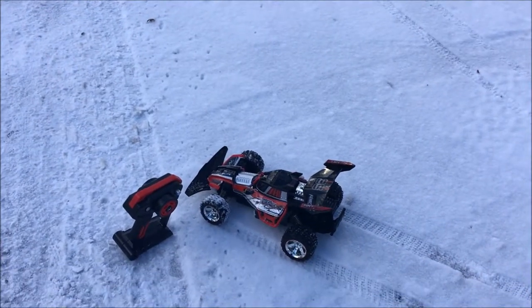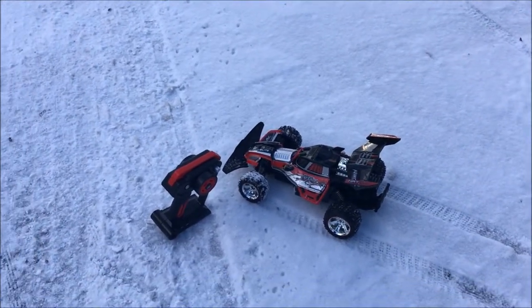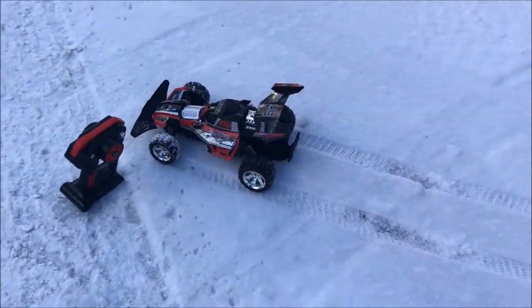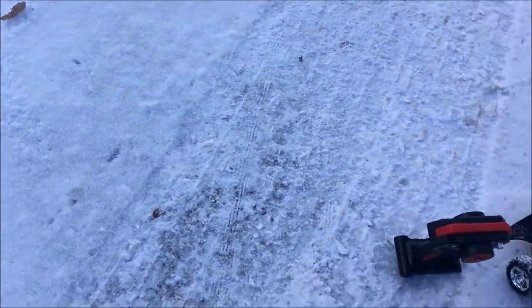What is going on everybody! In today's video we're going to be driving our RC car in the snow — well it's mostly ice — but right now it is not snowing, so I thought it would be a perfect time to record. My driveway is completely iced and it is below 18 degrees right now.